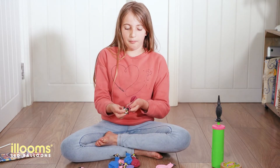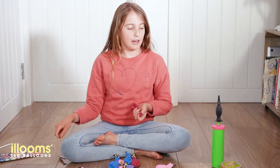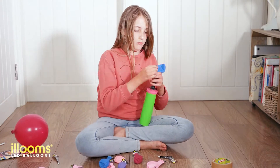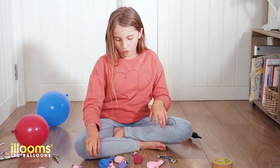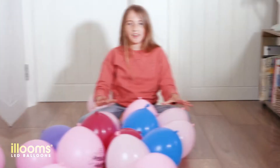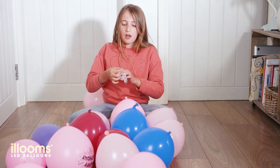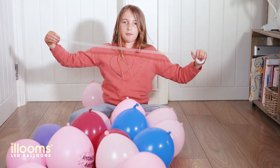To do this, you need to pull out the tag to turn the light on. Now I've blown all my balloons up, I'm going to use my garland pick and I'm going to use about this much.